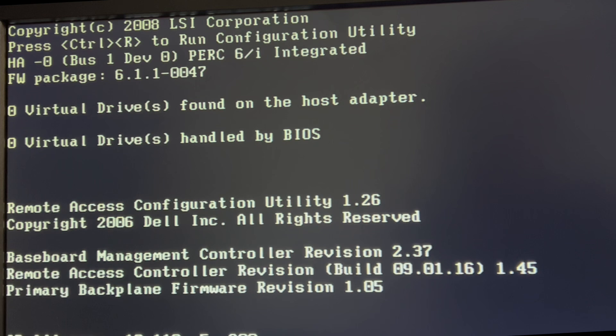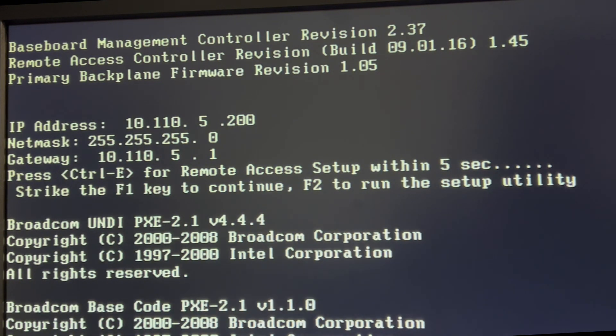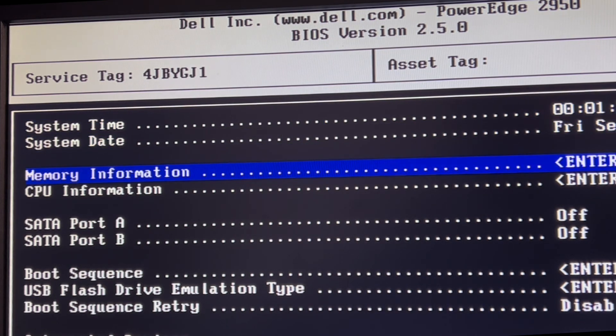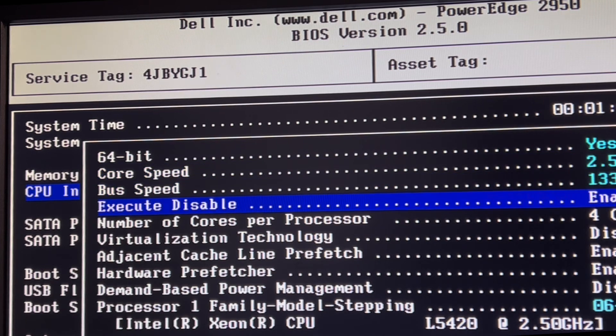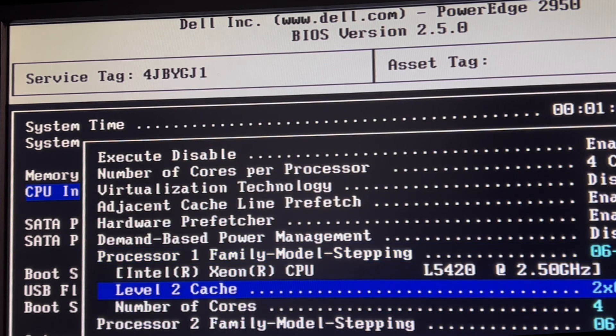Sounds like a jet engine. This was free and I've had one of these before, but I've never actually tried to use it for anything. Let's see — I don't know if we have an operating system on here. Apparently it's 2008 on the date. Memory information: 16 gigs DDR2. CPU is 2.5 gigahertz, four cores — dual Xeon L5420.